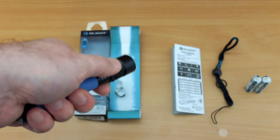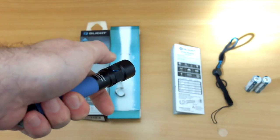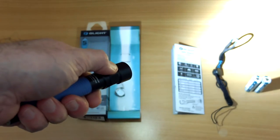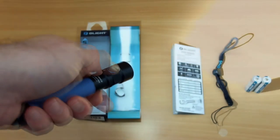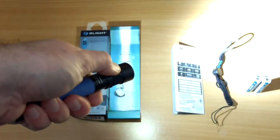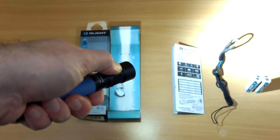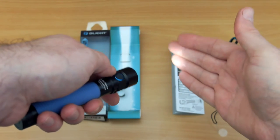The operation is typical Olight for a single button on the side. Push it to turn it on, then push and hold for a short time to switch through the power modes, or hold it down and it will cycle through — release when you want. Note that you won't have access to the moonlight mode unless you push and hold.